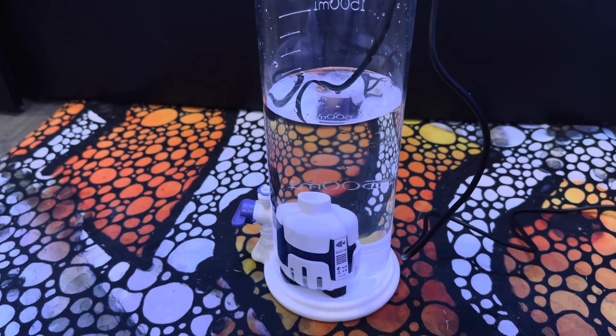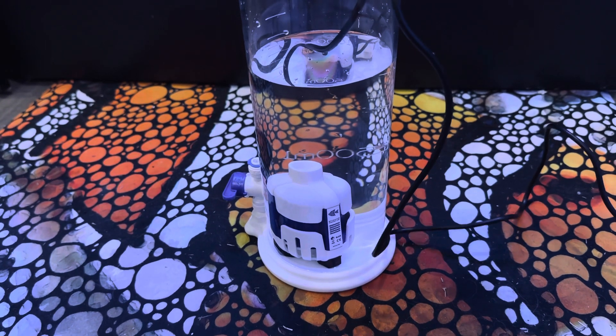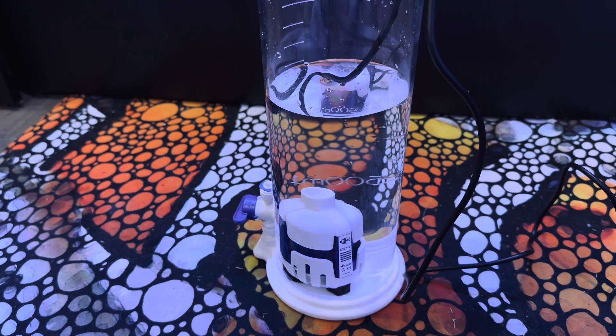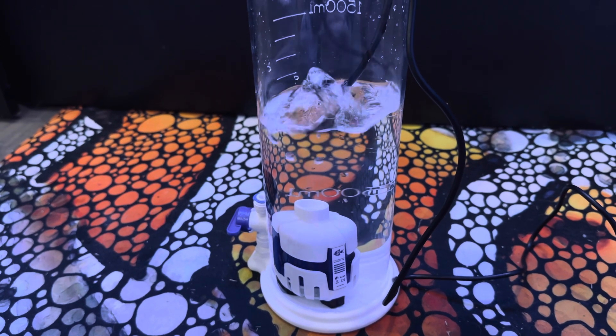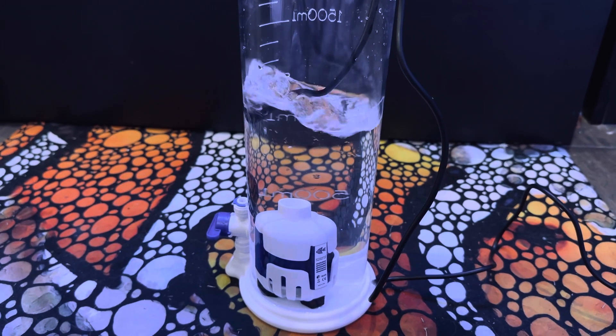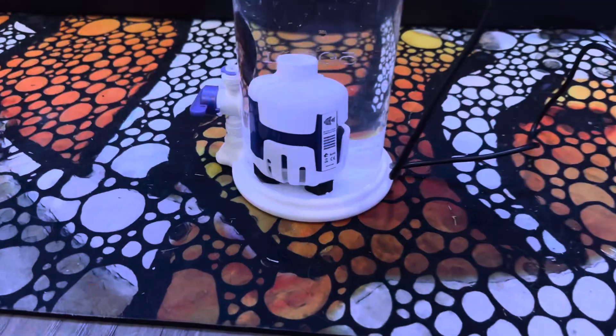So let's go ahead and plug it in. Let me aim it at the surface so you can see right when it starts that this thing is actually pretty decent. Watch this — three, two, one. Look at that. Look at it rocking that water. This tiny little pump.